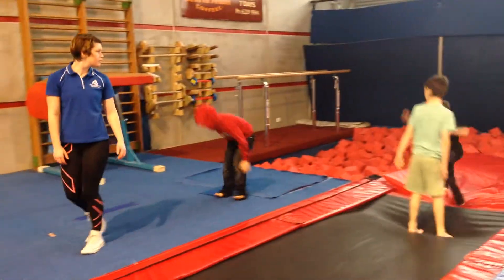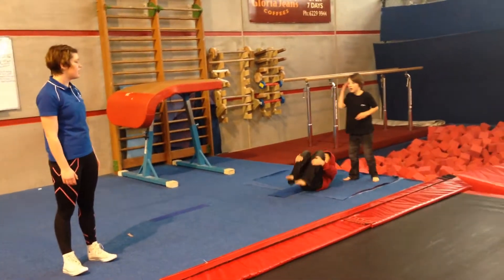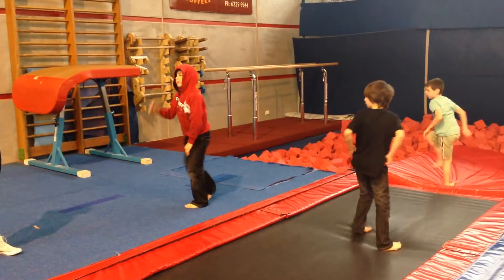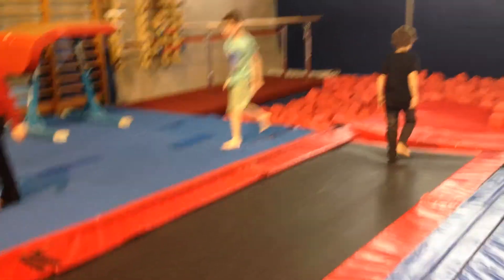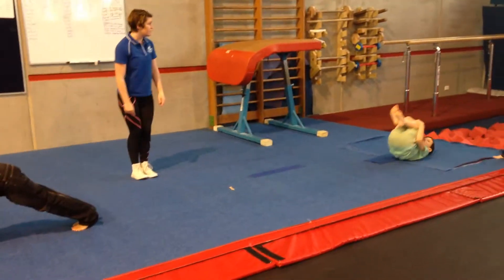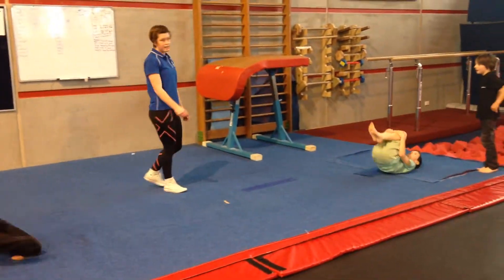Tuck walks here. Do you guys want to show me your beautiful tuck shapes? Tuck jumps. Ready? That was a very nice landing there. And your front support. Good boy. If you do it with your feet together, your knees together, you'll have a very lovely tuck shape.